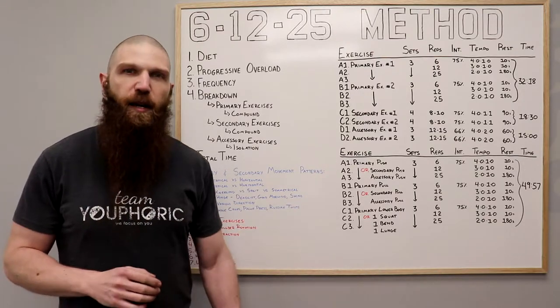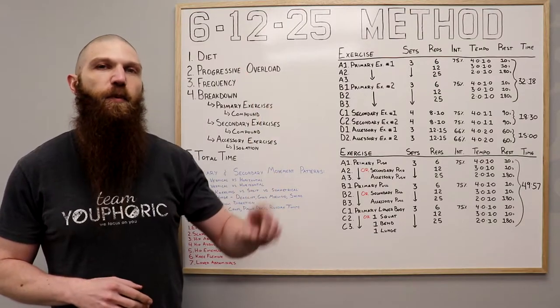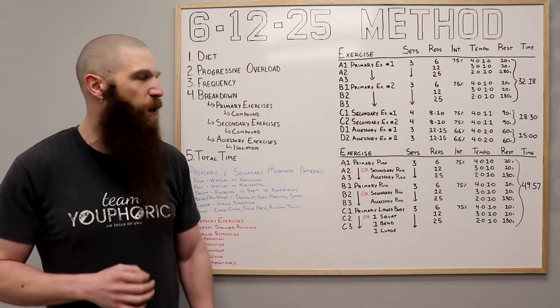This right over here is going to be the full body routine, and for those of you who prefer to do an upper and lower body split, I'm going to include a link right up over here to a video I made a couple of weeks ago of the upper body 6-12-25 method workout.